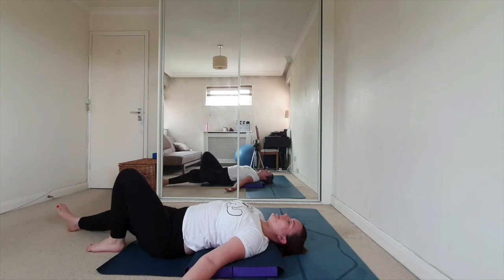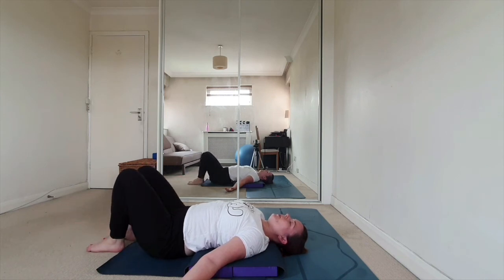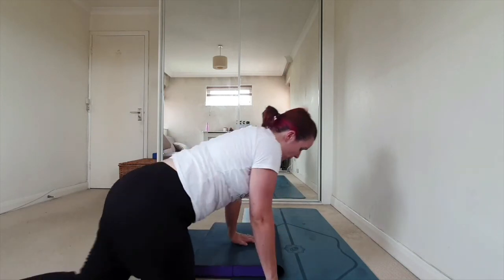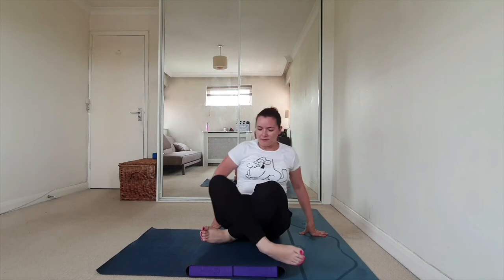Bend both knees, roll onto one side and bring yourself up to sitting. I hope that's helped you find a way to go into halasana. If you don't have the blocks, you can keep repeating the A to Z yoga version at the wall — in my opinion it's a safer and more functional way of doing it, so it's a great way to learn. Have a wonderful day and I'll see you next time. Namaste.